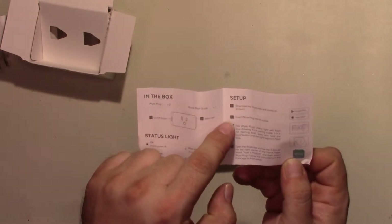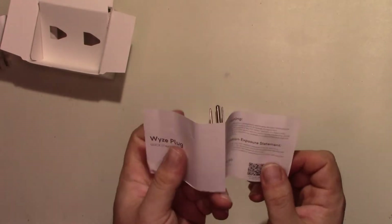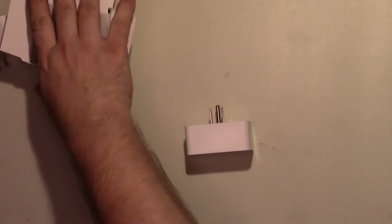They tell you: download the app, plug it into the outlet, and just follow the instructions. It was pretty straightforward to set up.